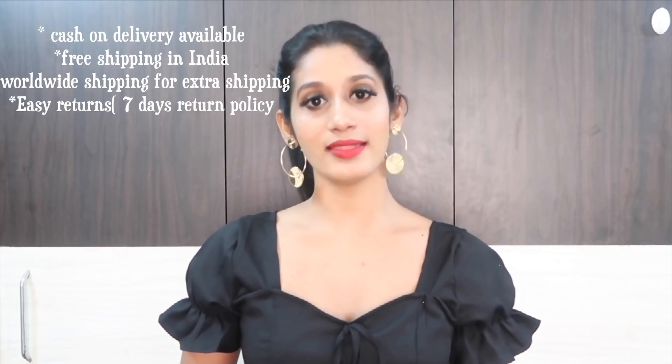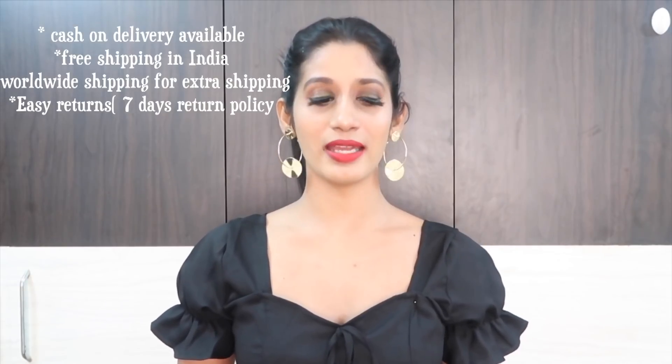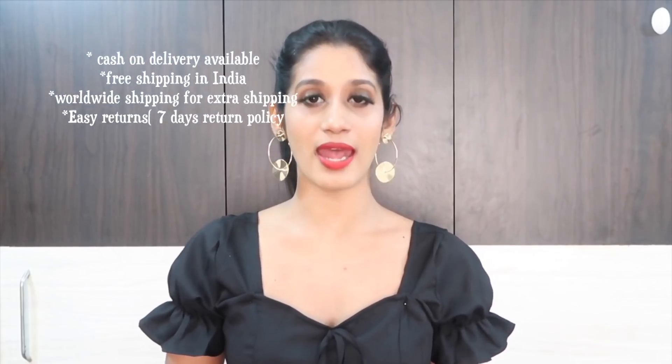If you are new to my channel and don't know about Jomso — Jomso sells all kinds of Indian ethnic wear. There is a cash on delivery option, so I would recommend going for that if you want to try first. There is worldwide shipping available for an extra shipping charge. Returns are also very simple — if you didn't like the product, you can mail them within 7 days and they will arrange a return.